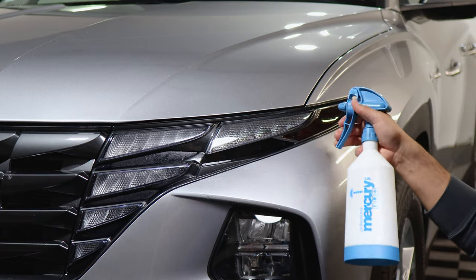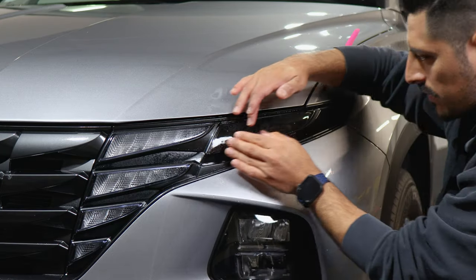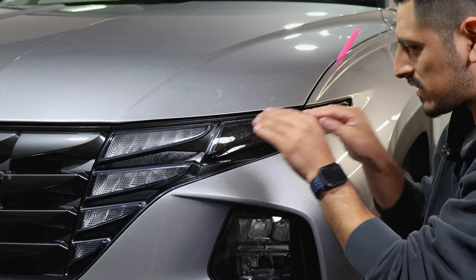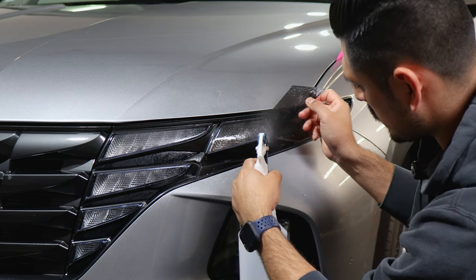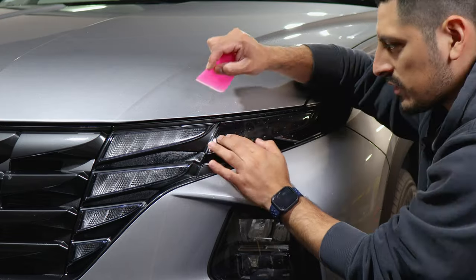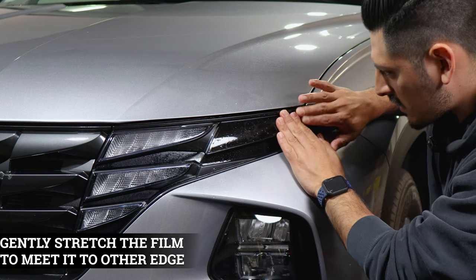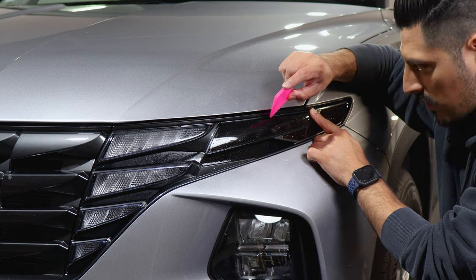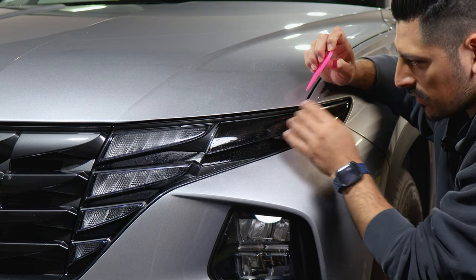Let it dry and move on to the next piece — same procedure, apply slip solution and align it on this edge. The tint pre-cuts for the headlights are made to cover only the front side of the headlight; they won't cover the top piece because it curves and there's only a small area to tuck into. Make sure it's aligned and start tacking it down. Hold it in position, grab your squeegee, and start tacking it down, stretching to meet the edge before the curve.